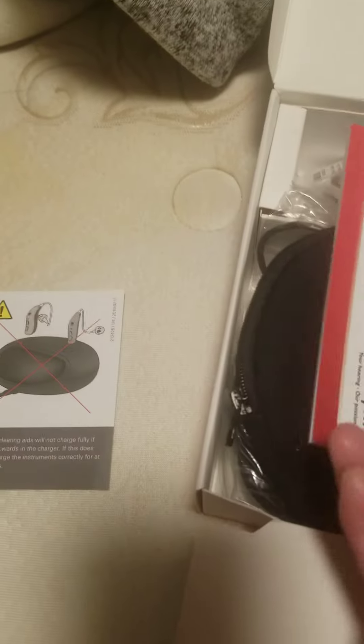The charger box has cardboard, instructions on how to charge your hearing aids, a charger manual, and a case. This is the charger.